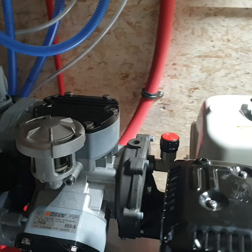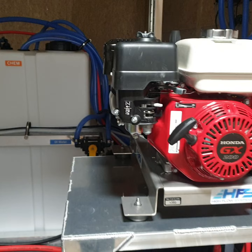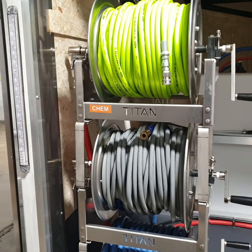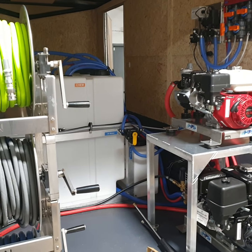That allows you to spot-free rinse and window wash at heights with the drone. Give us a call at 317-390-4103 or visit us on the internet at www.washingequip.com. Thanks for watching.